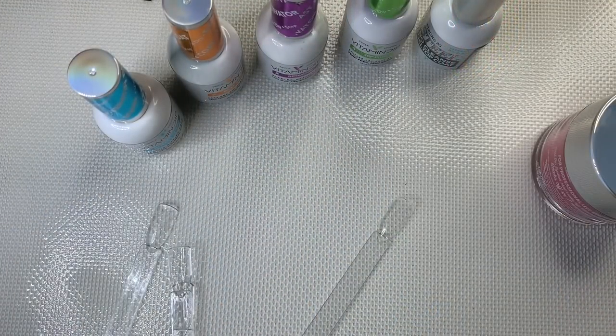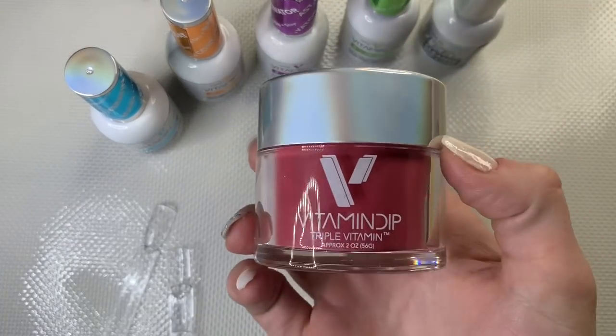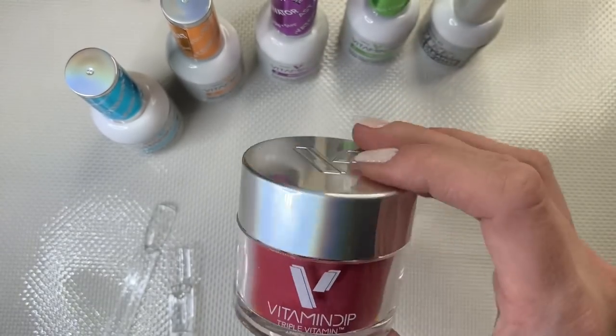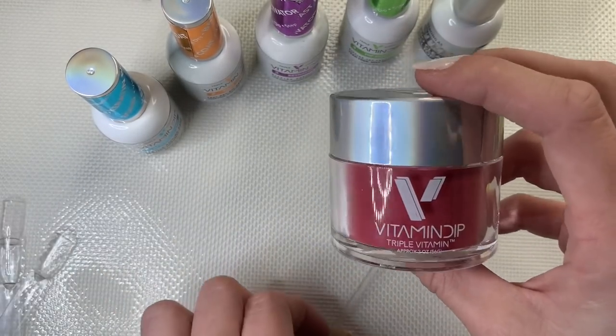My tutorial is only going to be on a swatch stick because my nails are already done. I might do my actual nails in the future when I put on tips, but for now it's Triple Vitamin on a swatch stick. You can use this system or any dip powder system — Triple Vitamin, Rebel Nails, Sparkle and Co — whatever you choose. The steps are pretty much universal across all brands.